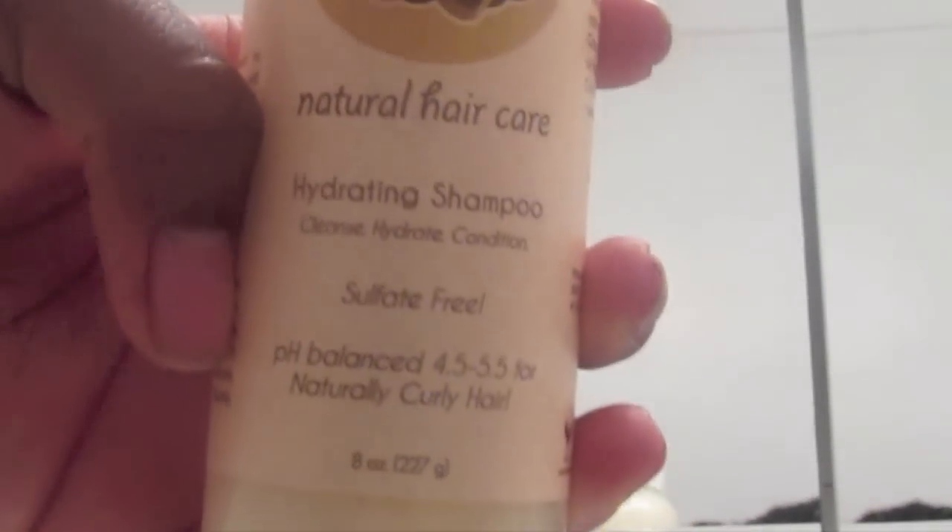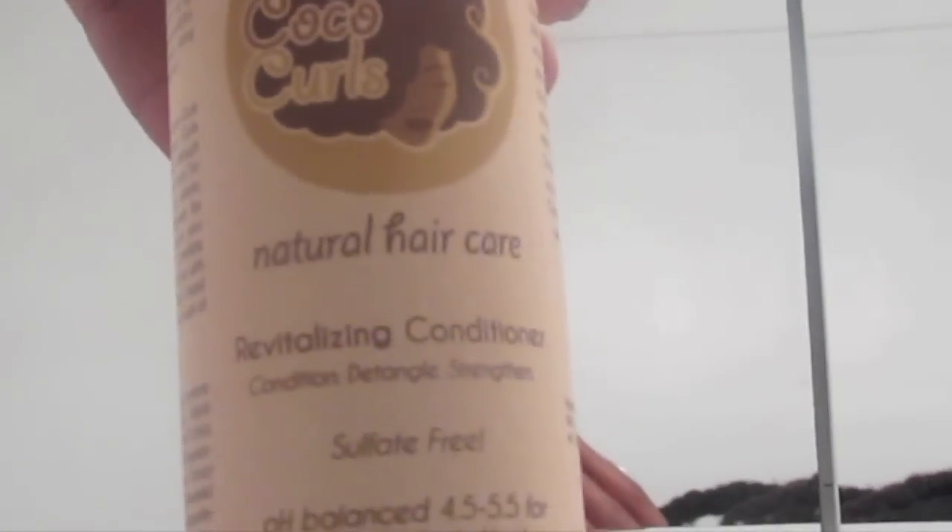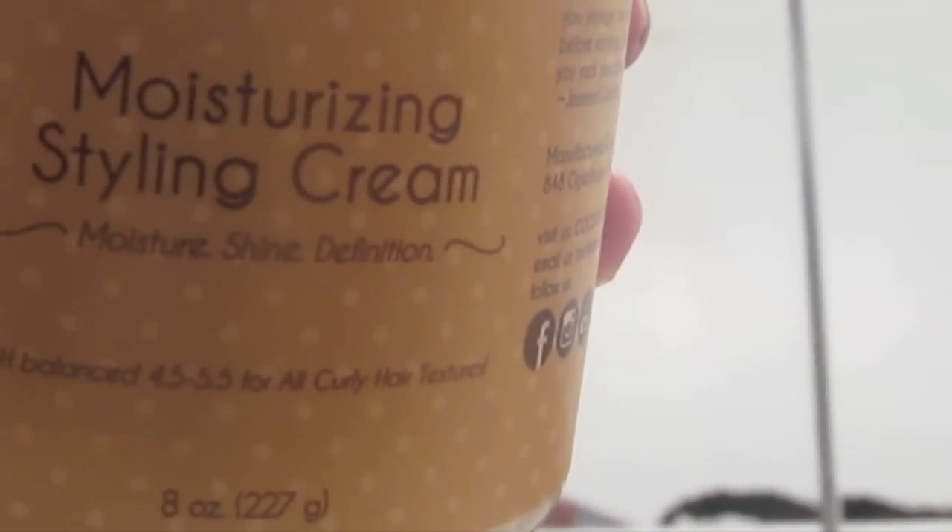I'm going to be using products by CocoCurls in this video — I'll have a review up at a later date. First is their hydrating shampoo, and I'm also showing a quick clip of their revitalizing conditioner as well as their moisturizing styling cream. That's what I'm going to be using today.